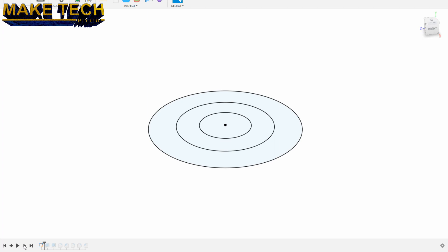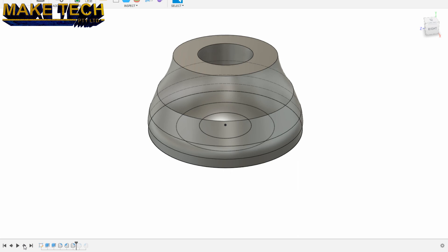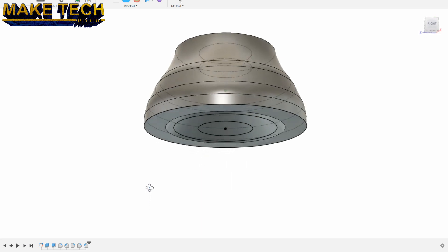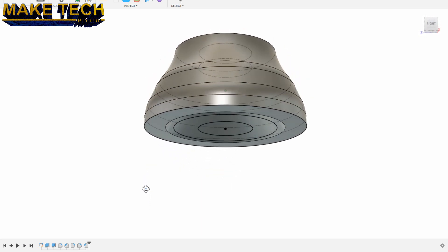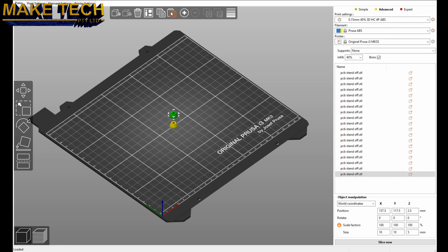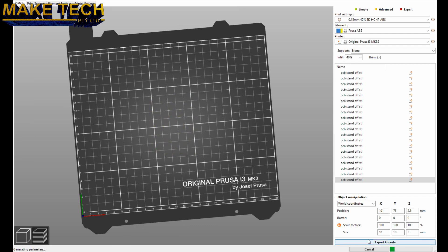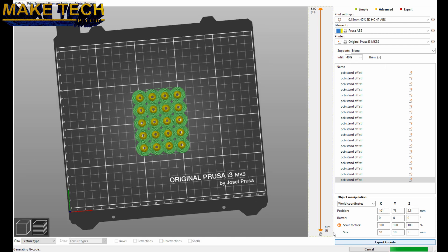I've mounted the PCBs to the backing plate with M3 bolts, just attached on the back with nuts — it's not threaded. I've got these little 3D printed ABS parts I designed in Fusion 360: two concentric cylinders with fillets to make a conical tapered standoff, and they worked quite well. I put that in the slicer, copy and pasted it 20 times, used the auto-arrange feature and printed it out.